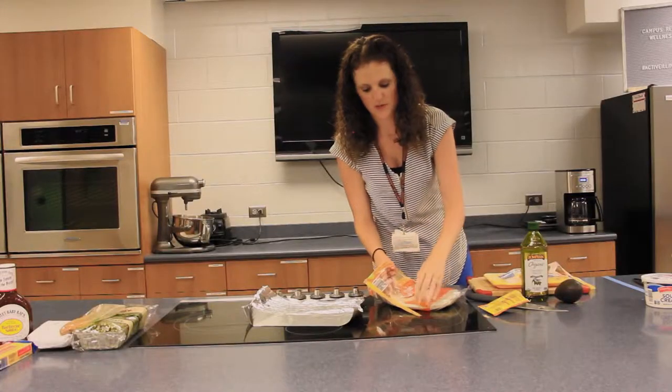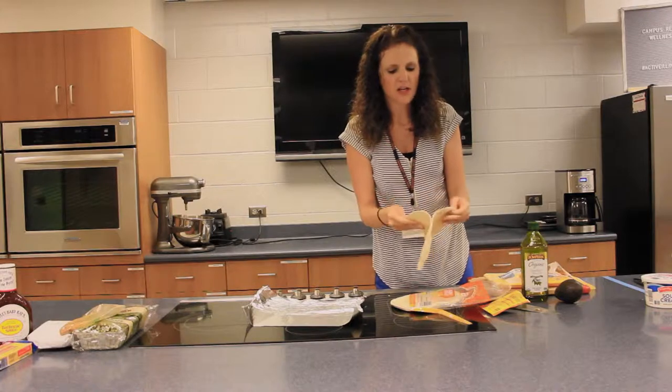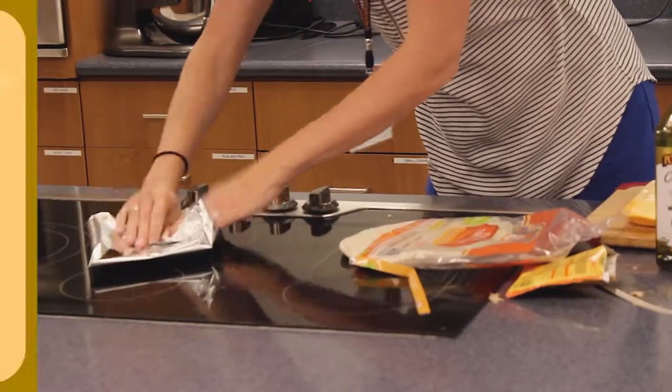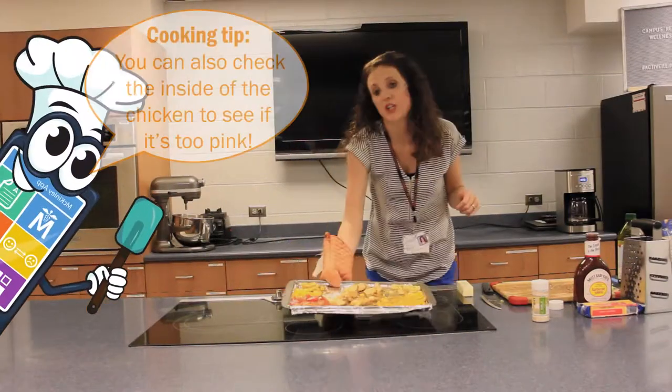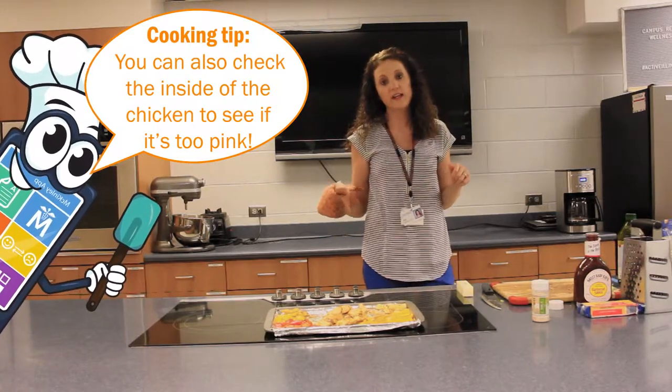I'll put some of these tortillas into aluminum foil and pop those into the oven with about 10 minutes to spare to get them nice and warmed up. If you're ever curious whether your chicken is fully cooked, temp it out — 165 degrees and it's safe to eat.